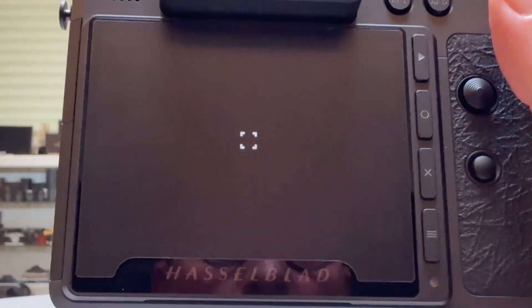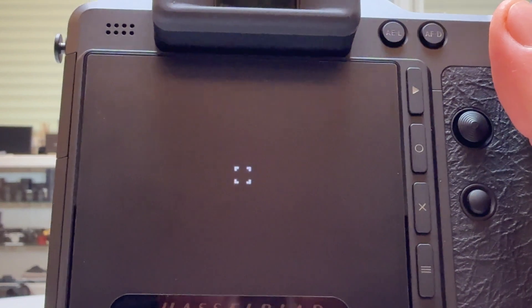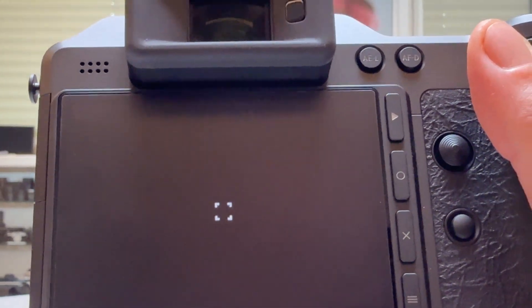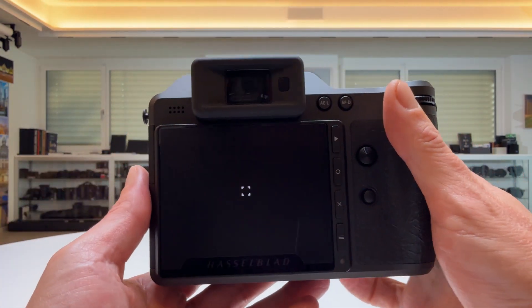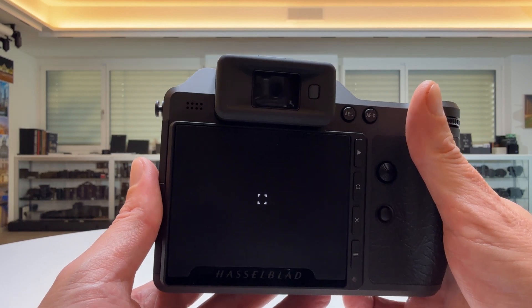And now the pixels are gone — have a look. I'll zoom in here. No dead, stuck, or hot pixels any longer. The camera did a fantastic job calibrating these pixels out, and now they will no longer disturb you or be visible.